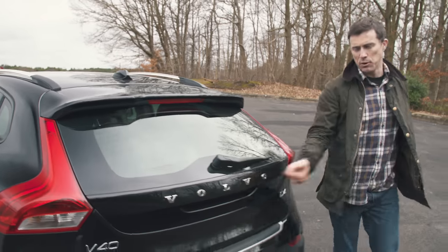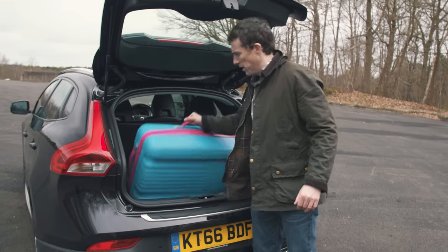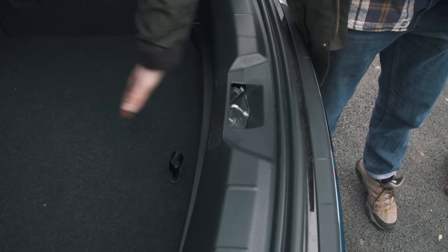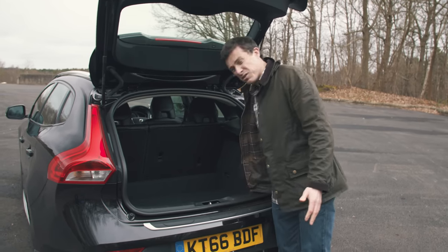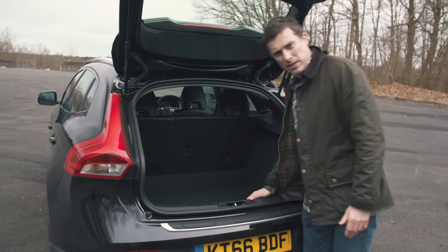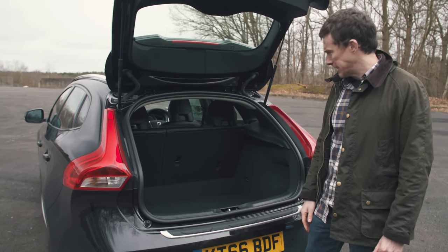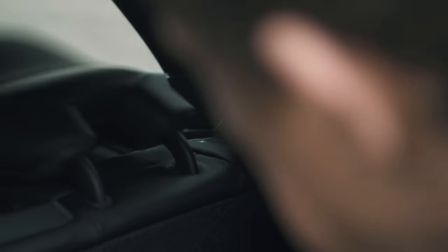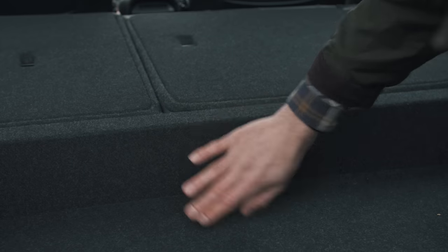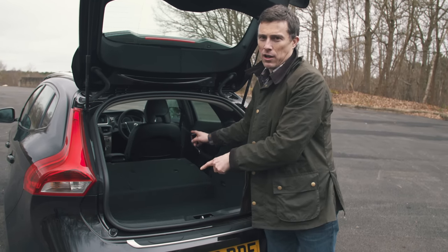The boot capacity is also a problem — it's a little small for this class of car, and there's a huge load lip to lift things over. There aren't many clever features in the boot either; you get tethering points but no 12-volt socket, which is odd for a Volvo. When you fold the seats down, there's a large ridge that makes it awkward to push heavy items to the front of the car.